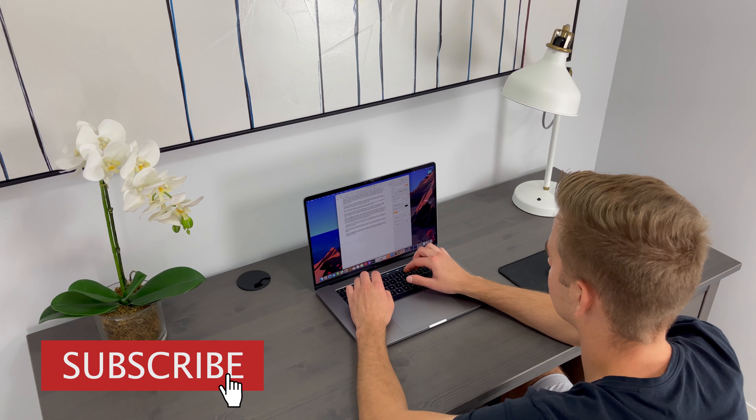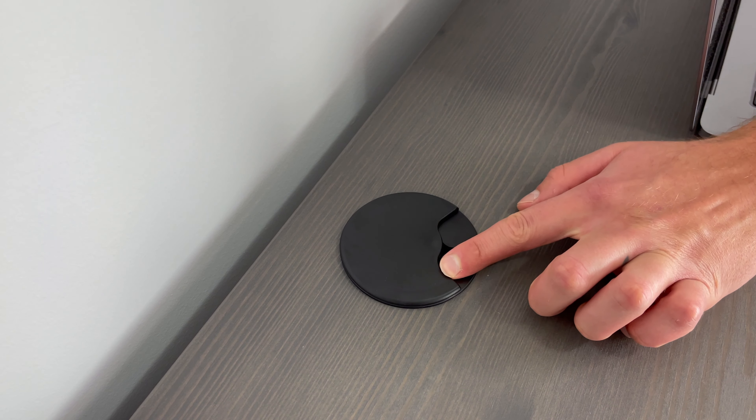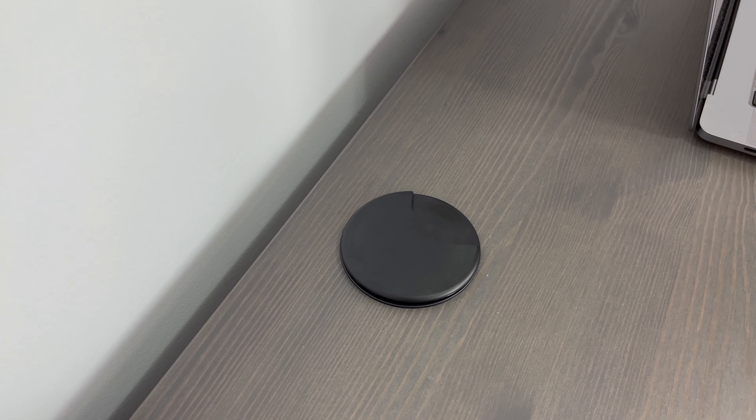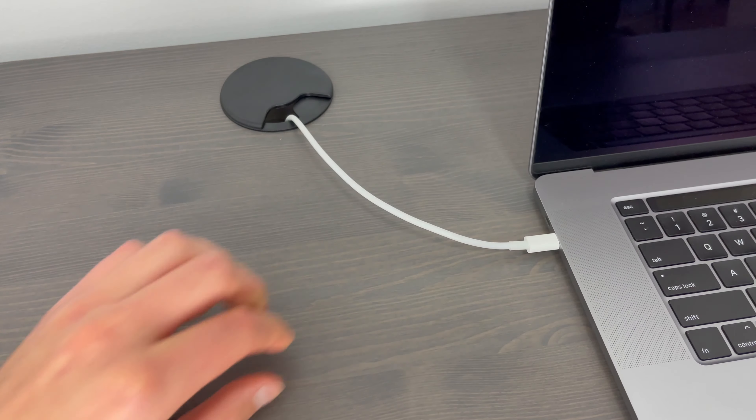You'll have plenty of space to organize your desk essentials like laptops, monitors, desk lamps, and more. Now at the back of the worktop, you get a cable outlet. You have the option of leaving it closed or you can twist it open so you can run your wires through. This part of the desk will help you keep your wires more organized.